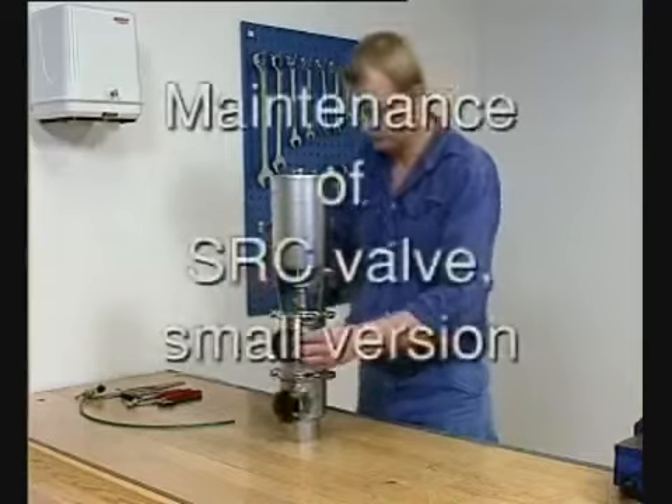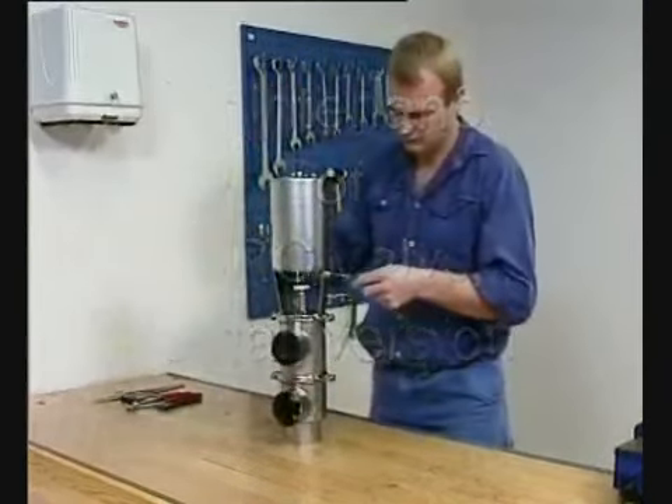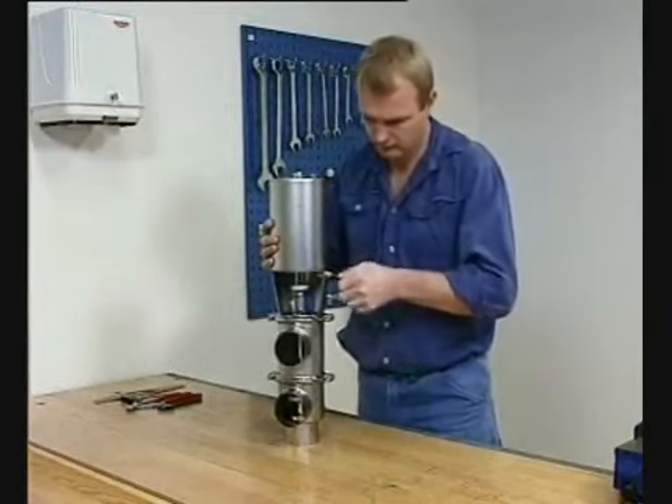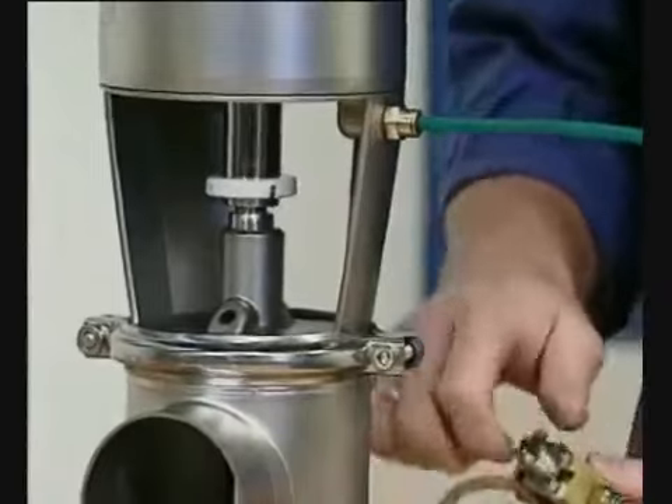The tools shown here are those required for this. Supply compressed air to the actuator.